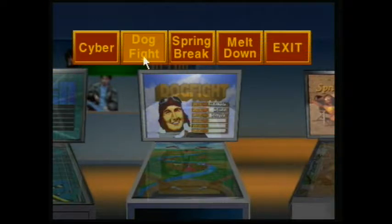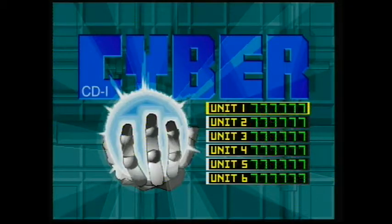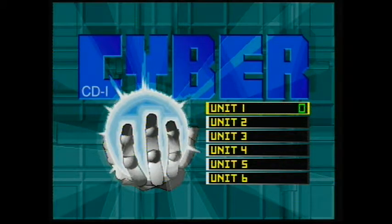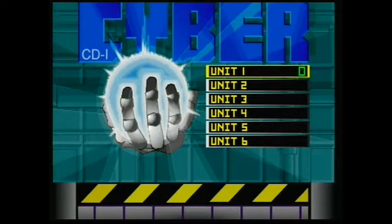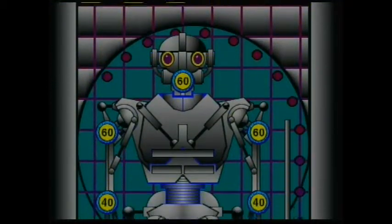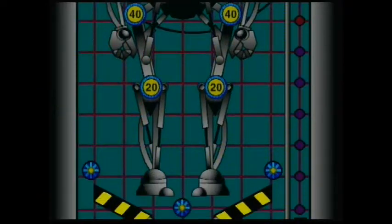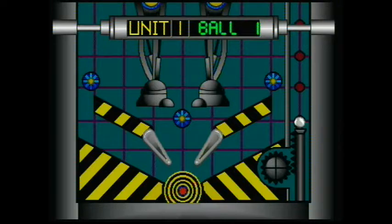Which board do you want to do next - Spring Break, Cyber, or Meltdown? Cyber! I don't want too many mechanics at the same time. Wait till you see the board - this is really funny. It's a robot! It's some kind of robot. This has way more sounds - that's why it's better.